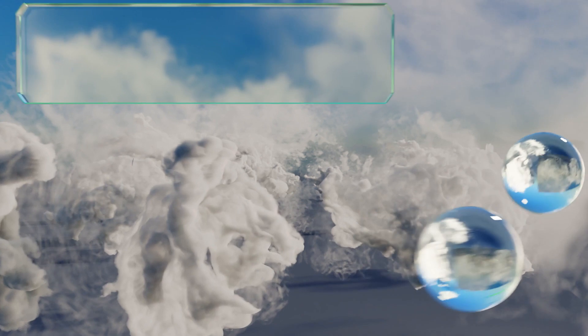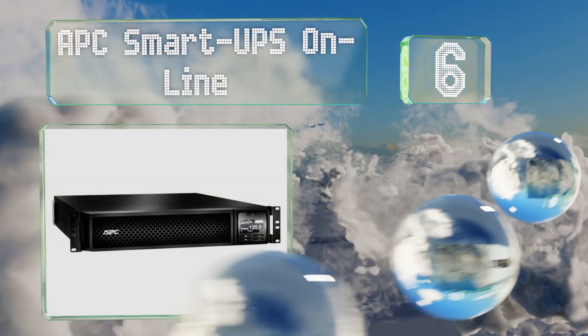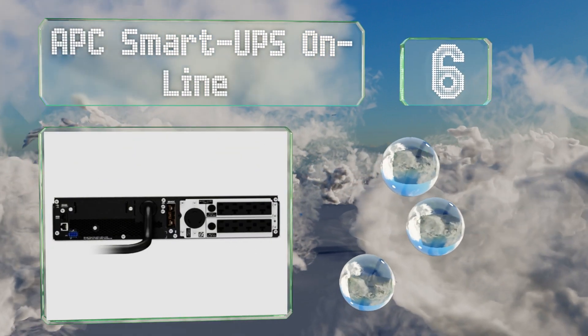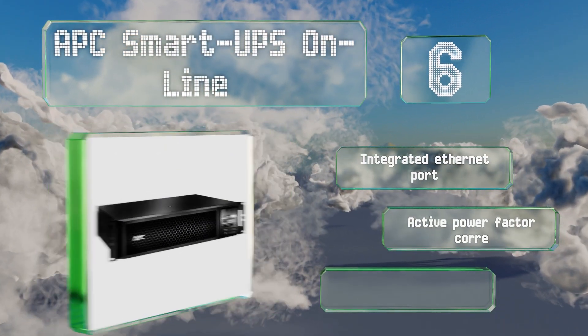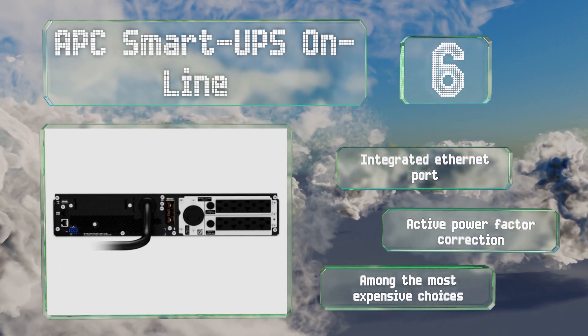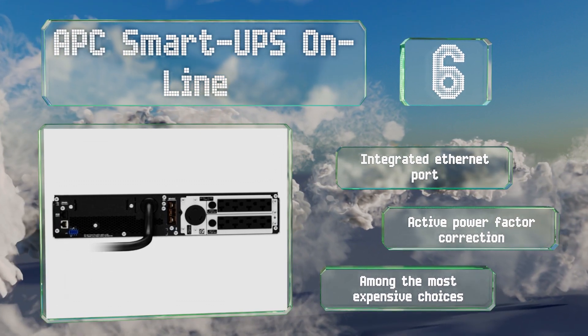At number six, providing constant protection without any delays, the APC Smart UPS Online ensures that no current anomalies can damage your hardware. It comes in a variety of capacities from one to three kilovolt amps and recharges itself in about three hours. It's equipped with an integrated ethernet port and active power factor correction, however it is among the most expensive choices.